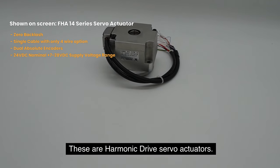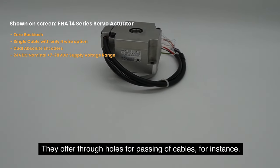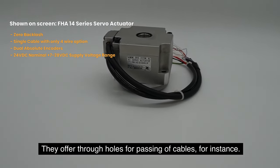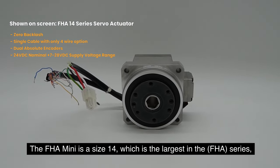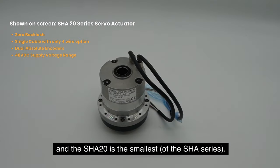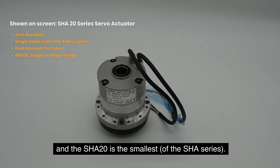These are Harmonic Drive servo actuators. They offer through holes for passing of cables, for instance. The FHA mini is a size 14, which is the largest in its series, and the SHA-20 is the smallest.